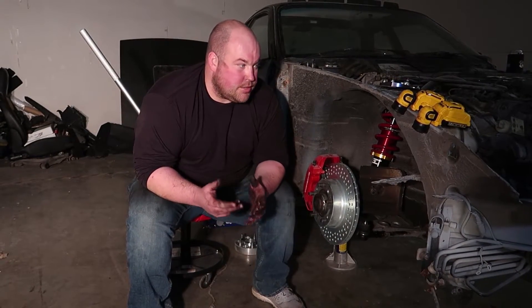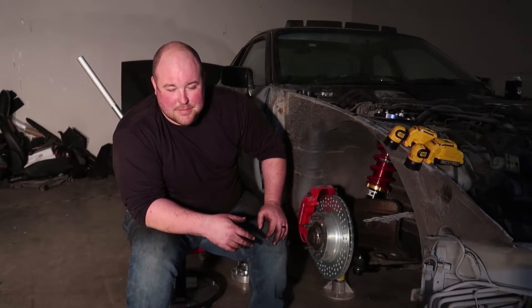We're going to throw our 968 M030 31 millimeter front sway bar on, throw the wheels back on, and then we can drop this thing to the ground. Sorry about the lighting — we've been fighting it a lot. We still don't have the ballast replaced for the overhead lights so we're using shop lighting, and it obviously isn't the best for filming, so apologies.